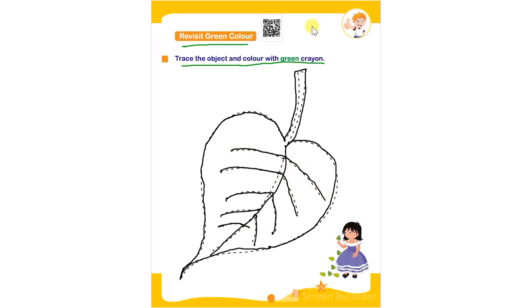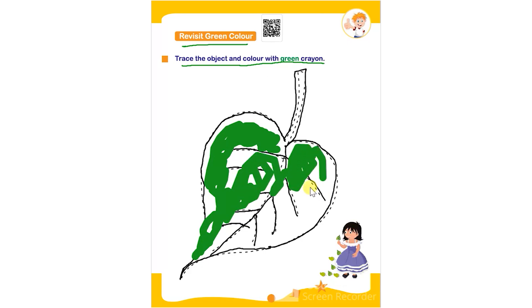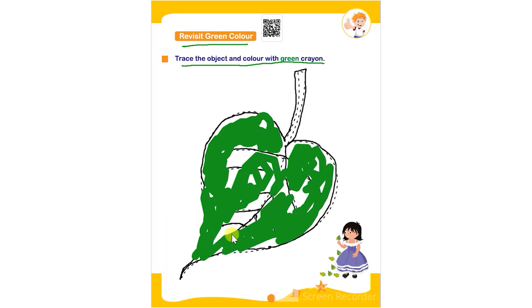The child has to trace the object and then color it using a green color crayon. They have to complete the picture by tracing it first and then coloring it with green color.